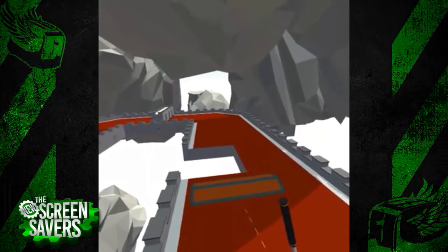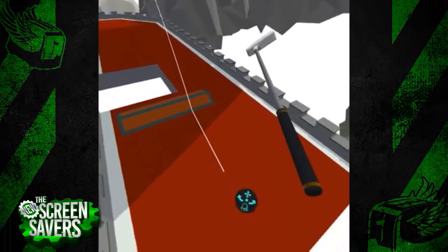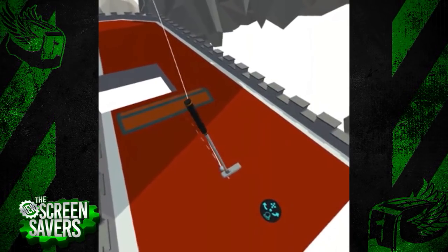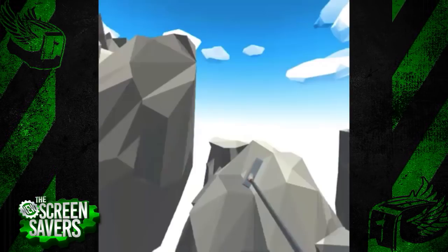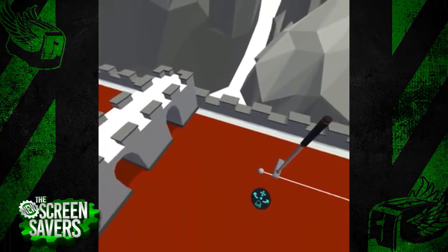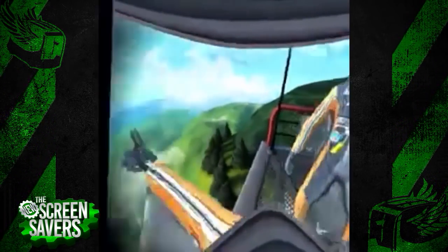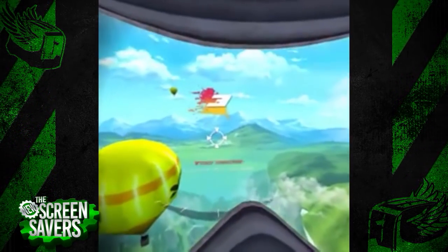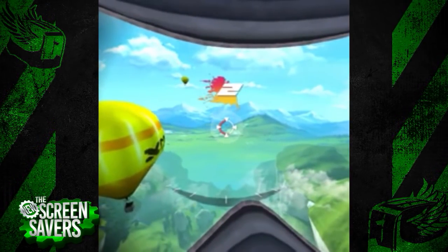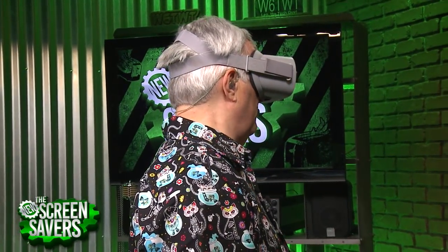It's way more accessible for the general consumer, and that's really what they're going after — no muss, no fuss, pick it up and go. They're going to come out with one that has inside-out tracking at some point, but it won't be this one and you're going to be paying more. This is really for somebody who's curious about VR but doesn't want to buy an expensive device. You get a pretty complete experience of the basics of VR.